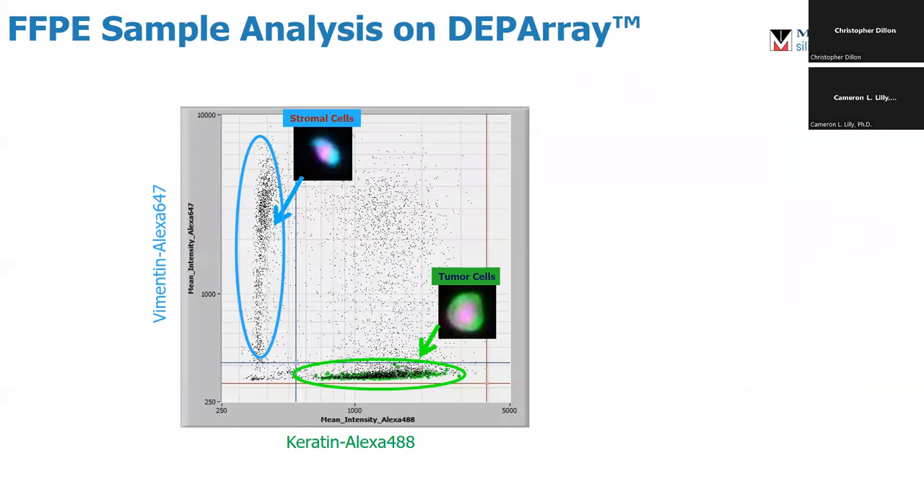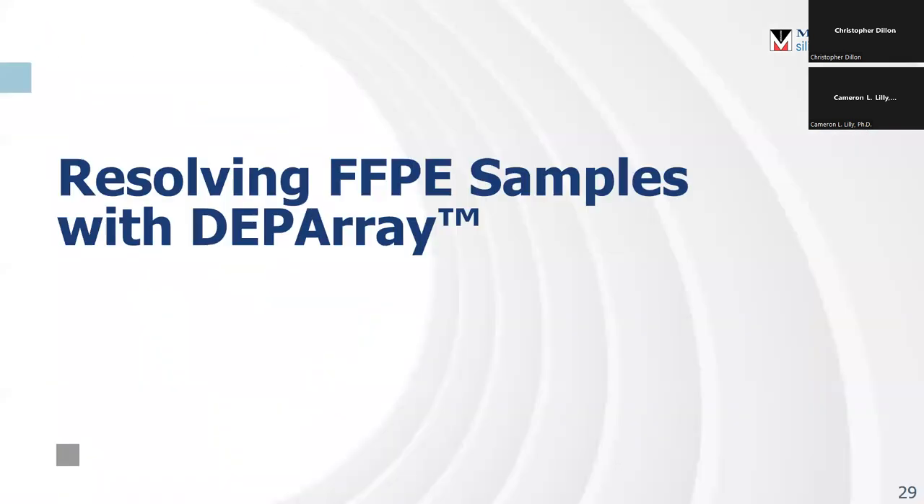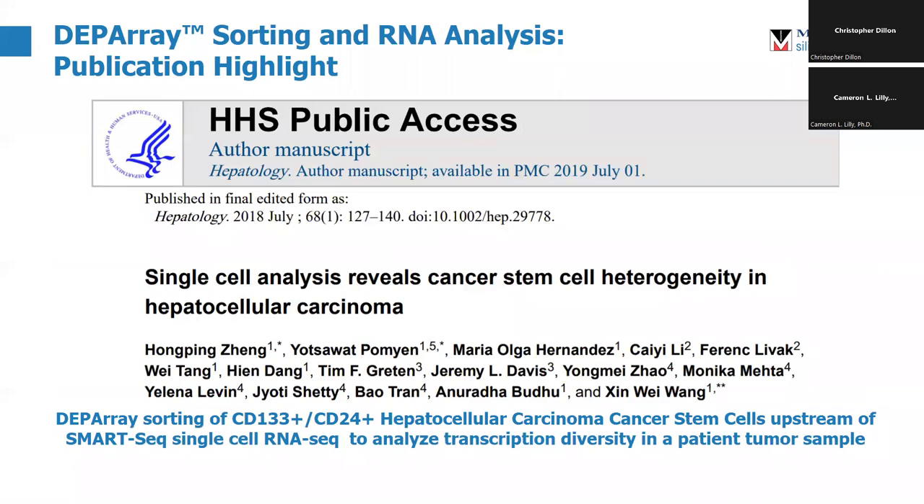We are currently in the process of developing a more comprehensive RNA protocol, but it can be done. This group did it — their protocol is actually available as well. It is absolutely possible to do single-cell RNA-seq downstream. In this case it was SmartSeq downstream of the instrument, but especially because we have the capacity to do live cell sorting, you can do single-cell RNA-seq.